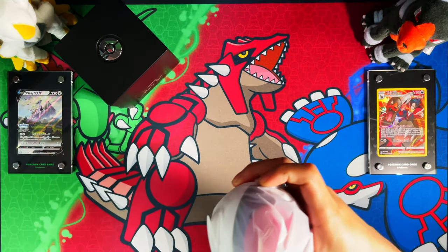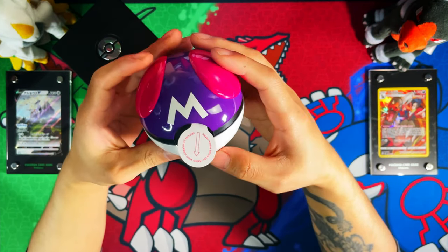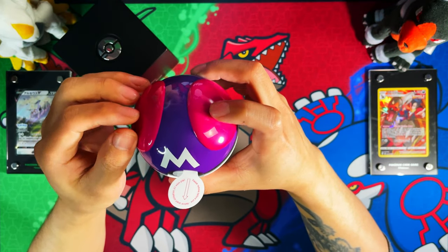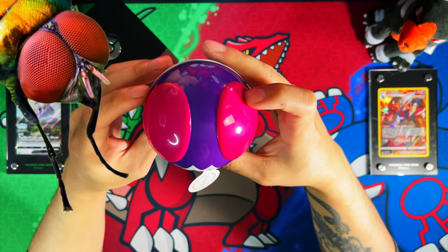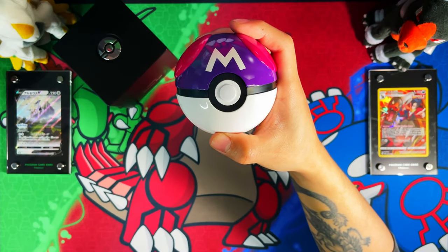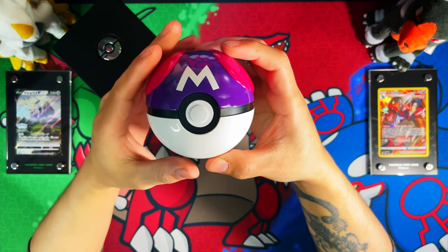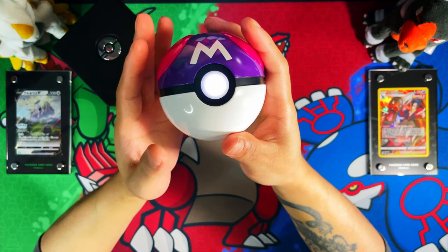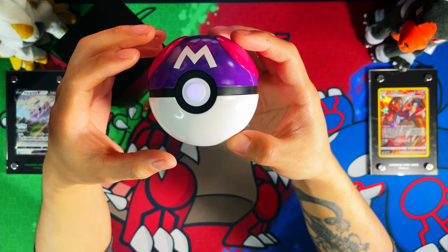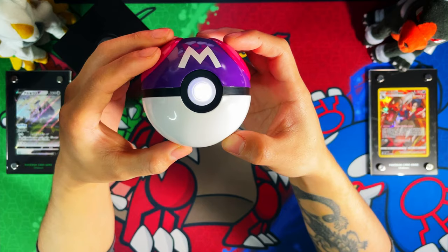Moving on to the best part — the Master Ball. Oh, this thing is an absolute beauty. I love the raised part on this Master Ball which looks like a fly's eyes when you look at it from that angle. To activate the LEDs again, pull the tab, hold the button for a second or two, and there are the lights. This is where it's touch and proximity based, so if you hold it in a certain way the lights illuminate. The closer you get to it until you touch it, there you go.